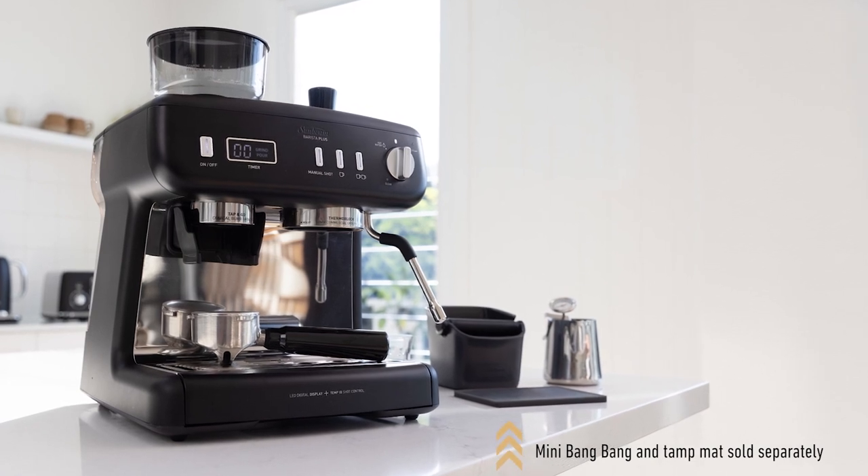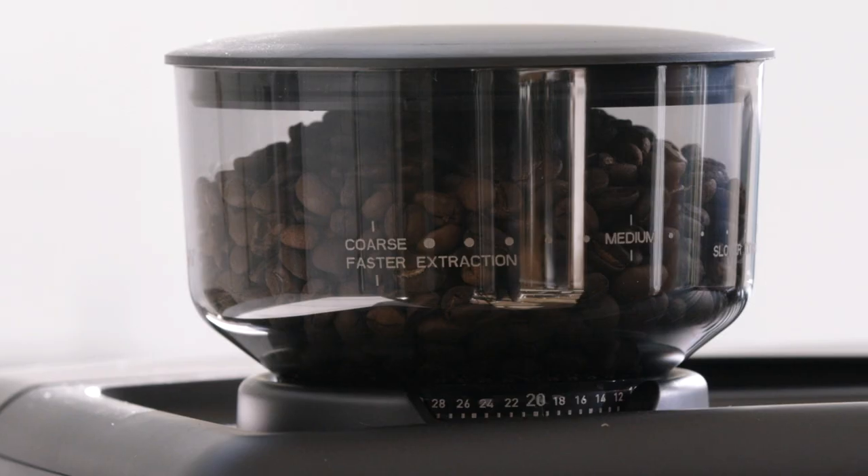Hello and congratulations on the purchase of your new Sunbeam Barista Plus Espresso machine. My name is Ben. I'm a barista and multi award-winning coffee roaster and I personally believe life is just too short to be drinking bad coffee. This all-in-one coffee machine has everything you need to start making great tasting coffee, including an integrated tap-and-go grinder, meaning you'll be getting the maximum flavor and aroma in your cup.